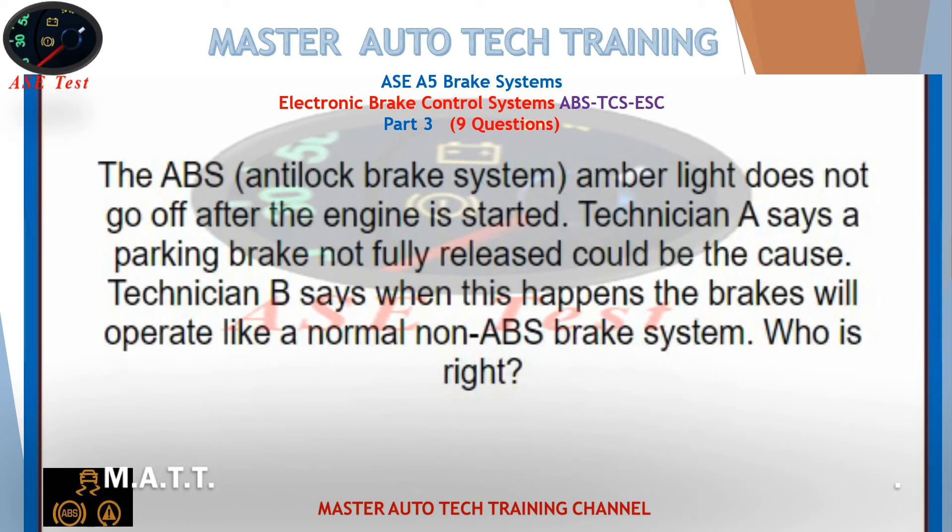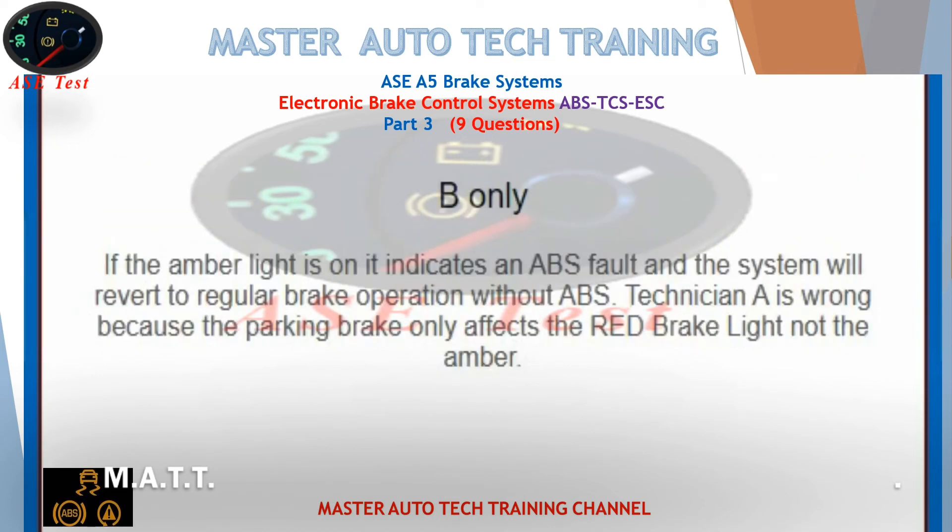The ABS anti-lock brake system amber light does not go off after the engine is started. Technician A says a parking brake not fully released could be the cause. Technician B says when this happens the brakes will operate like a normal non-ABS brake system. Who is right? B only. If the amber light is on, it indicates an ABS fault and the system will revert to regular brake operation without ABS. Technician A is wrong because the parking brake only affects the red brake light, not the amber.